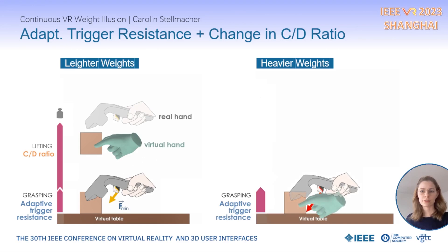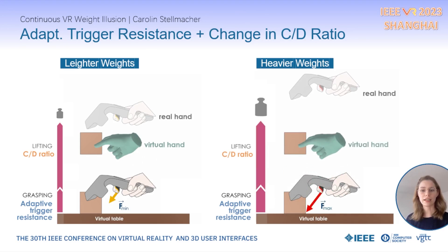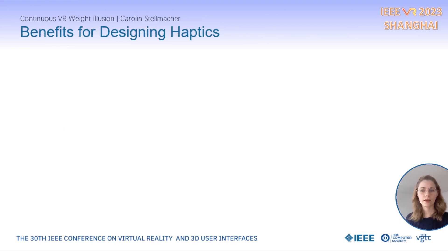A higher trigger resistance is rendered during grasping, and a larger change in CD ratio introduces a larger displacement between the real and virtual hand in VR, leading to an amplified arm movement. The result is that the heavier object was lifted with a higher amount of effort.